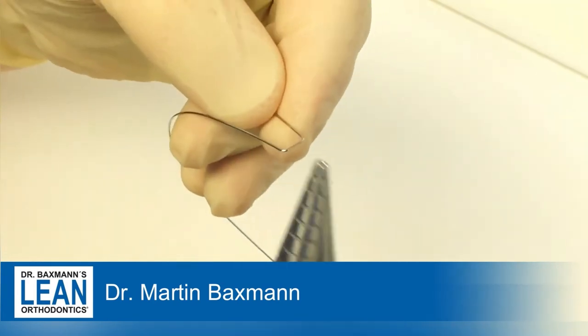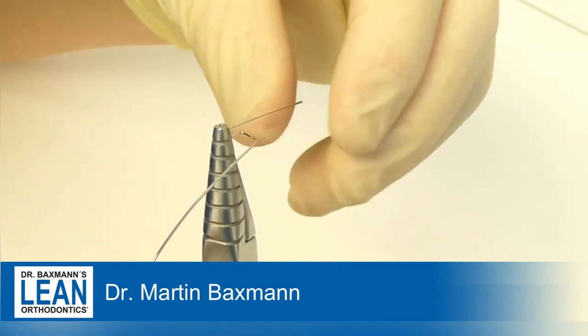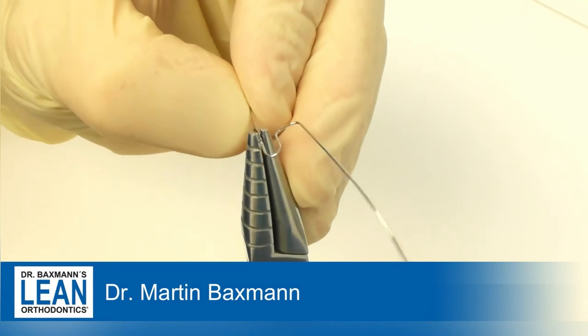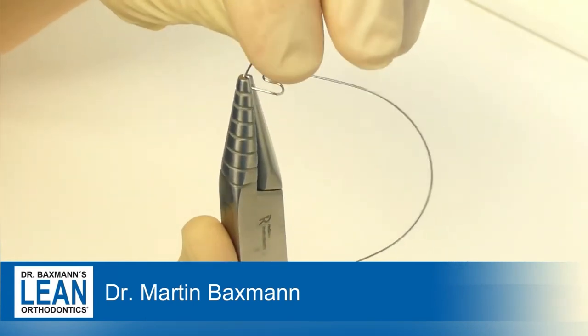Remember the plier holds the hand and bends. We need sufficient space for the loop so we have enough arch length, but at the same time we shouldn't irritate the gum as well. The size of the loops should be about 3 to 4 mm.